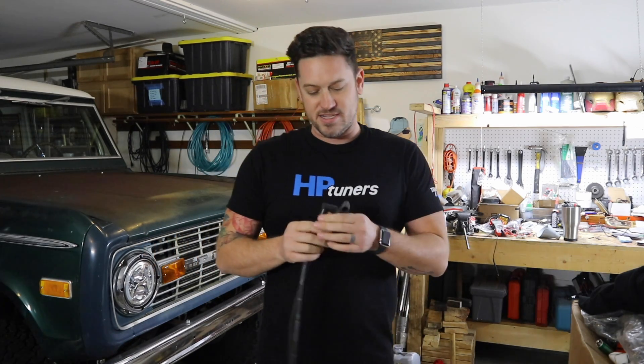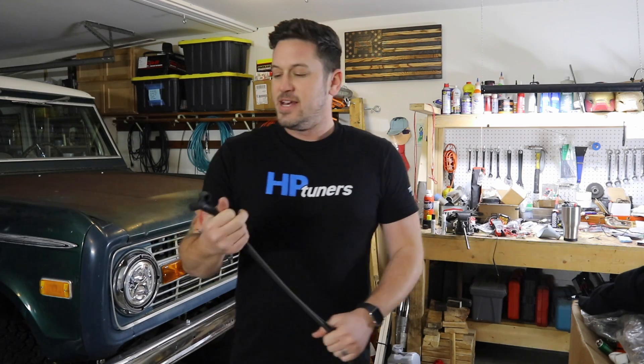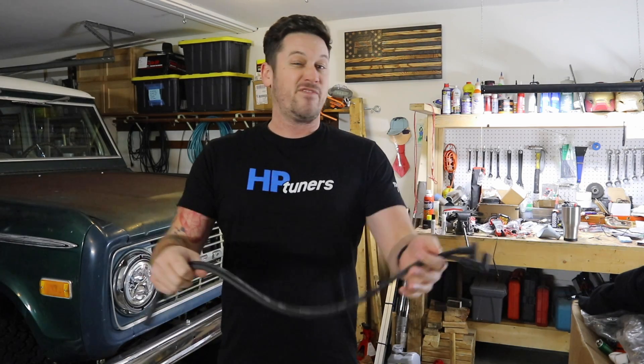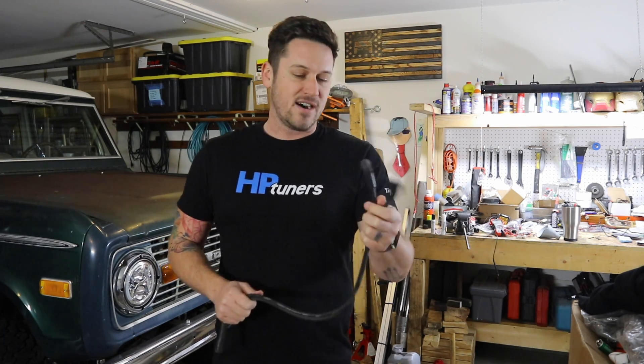But a bad spark plug wire or an old faulty spark plug wire will decrease the horsepower that your car can make. So these can't add any extra horsepower, but if you're feeling a little sluggish, spark plugs and spark plug wires could be one of the causes.